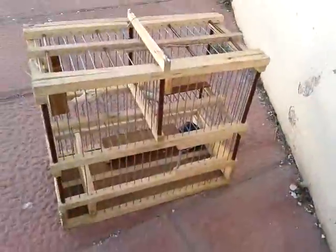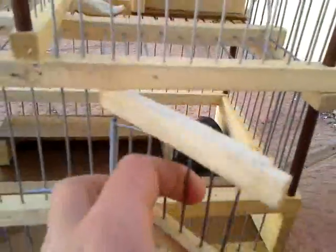This is once again about humane traps. This is a bird trap — it could also be a mouse trap. It has three sections: one there, another one there, and another one here.